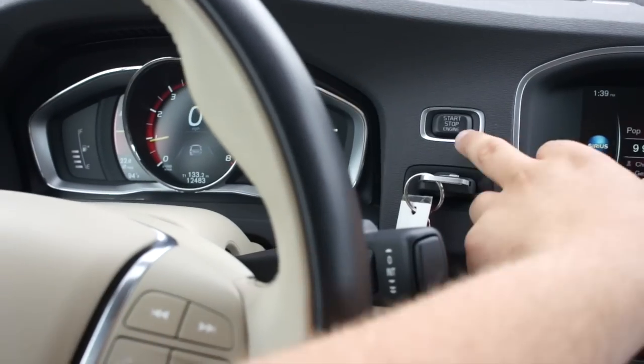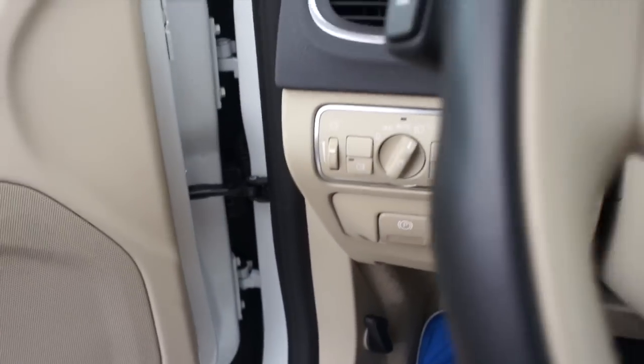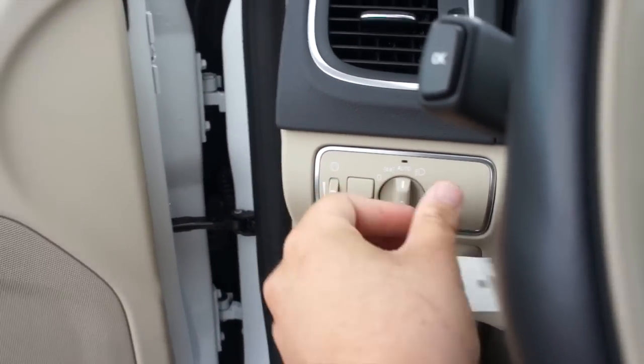Going ahead and cutting the vehicle off right here — it will chime, reminding you to remove the key — and putting the headlights back in automatic mode.